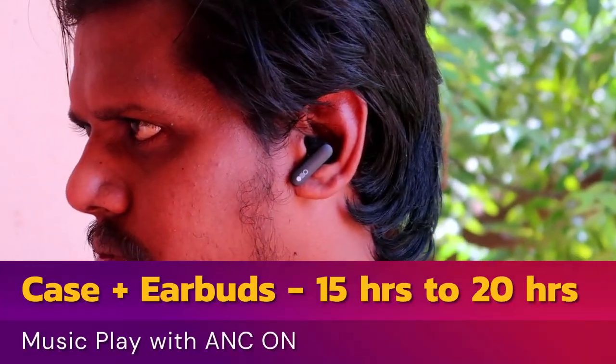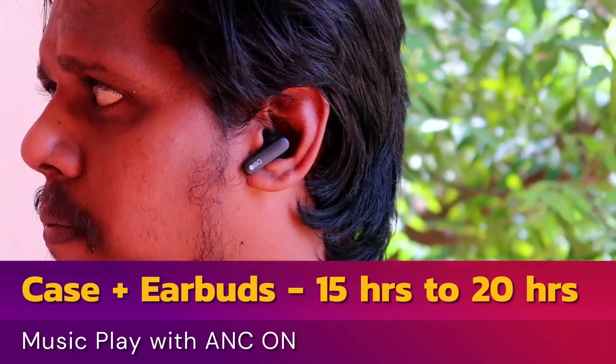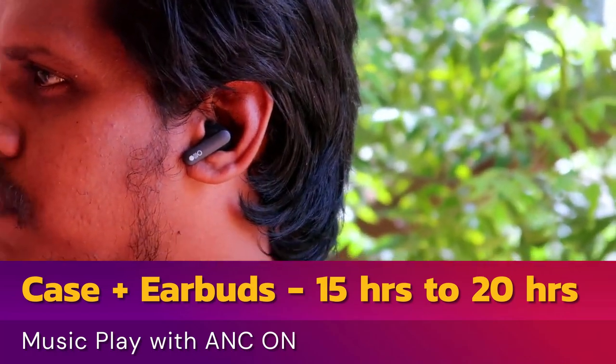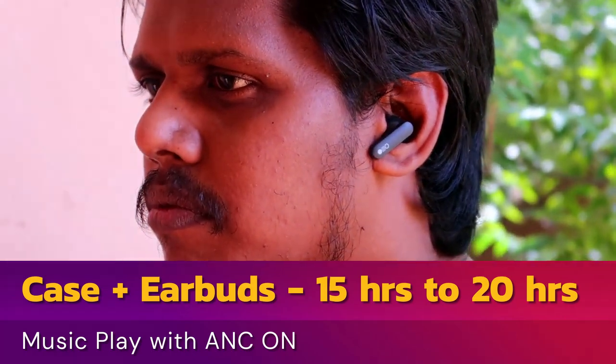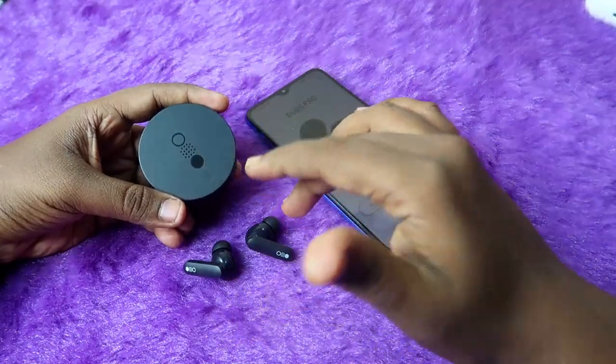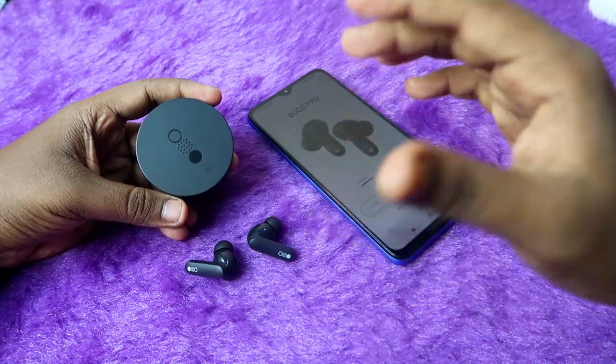In the ANC on condition, earbuds-only playtime drops to 4 hours 30 minutes at 100% volume and up to 6 hours at 60% volume. Total playtime with ANC on is 15 hours at 100% volume and 20 hours at 60% volume.